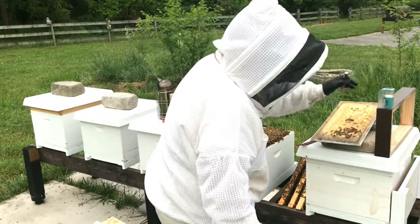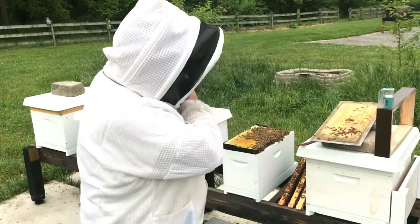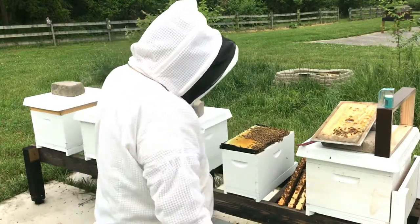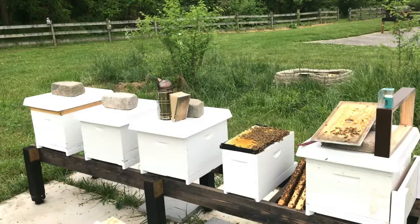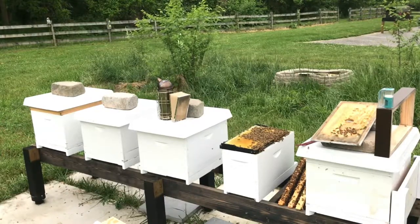Let her dry there for a minute. Alright, so that's how you mark a queen. We're going to release her in a second as I put the hive back together. So you got a little bit of a double whammy here with the explanation - marking a queen and relocating a hive.